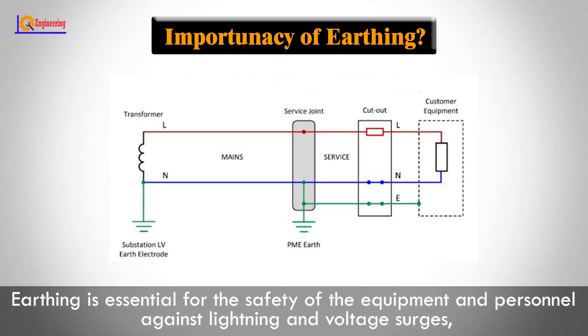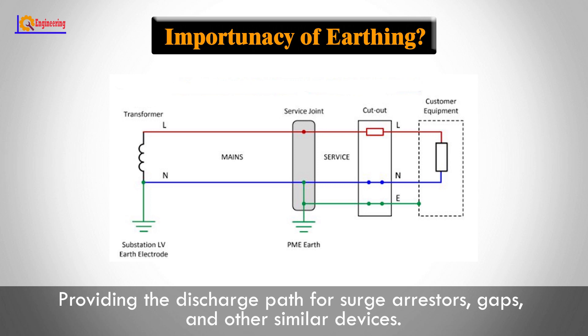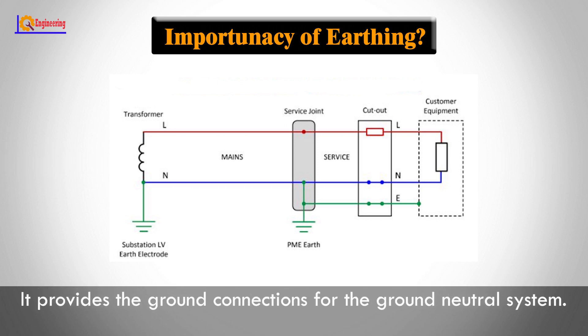Earthing is essential for the safety of equipment and personnel against lightning and voltage surges, providing the discharge path for surge arrestors, gaps, and other similar devices. It also provides the ground connections for the ground neutral system.